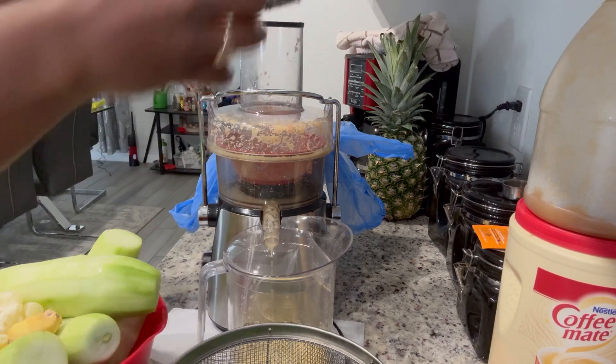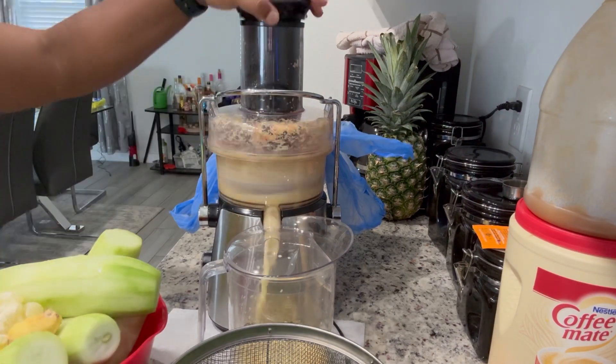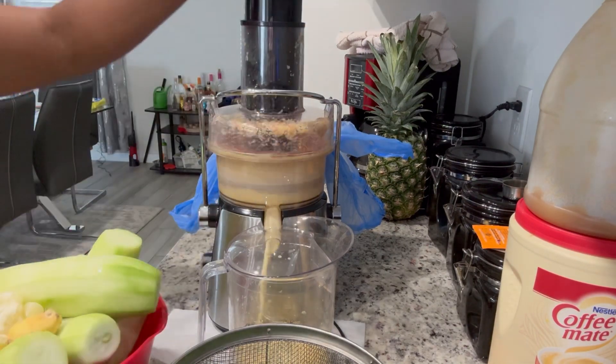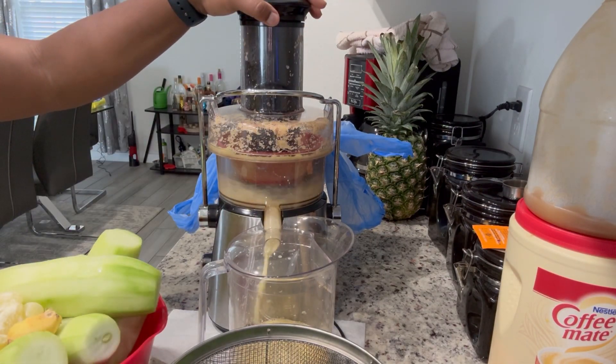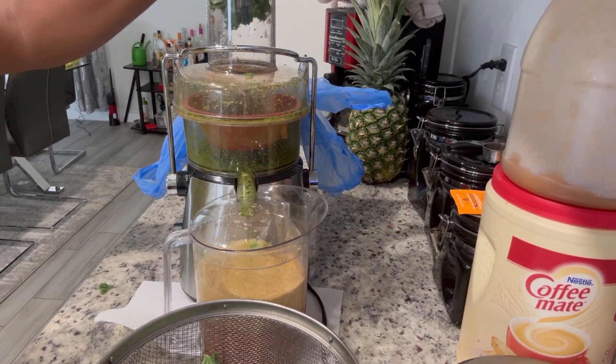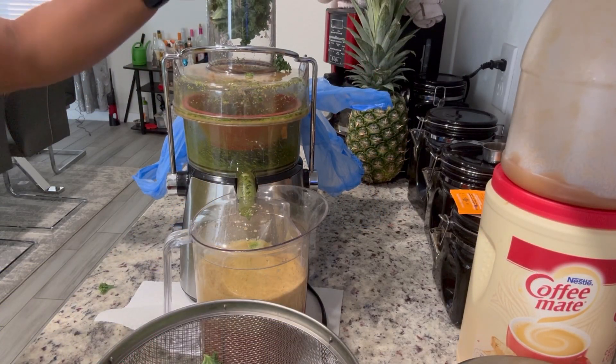I've learned since juicing that the type of apples you use definitely matters. You could grab any apple, but trust me — if you want the juice to taste good, use the apples the recipe is requesting. I ended up using a full bag of kale; the recipe called for about 16 leaves but I just used the full bag.